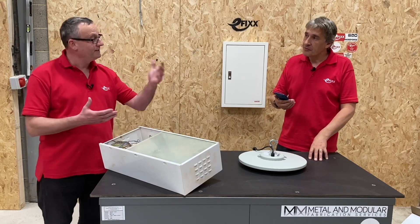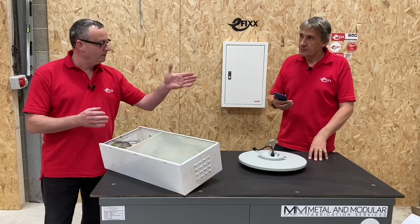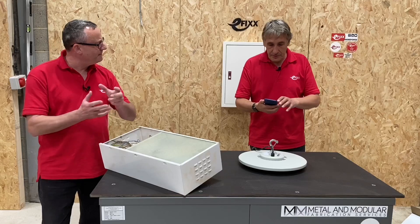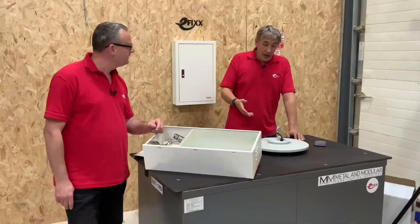If this were a different fitting with a driver on it, once you scan the code it could also give you troubleshooting information and details about the driver, which is a common component that might need replacing.